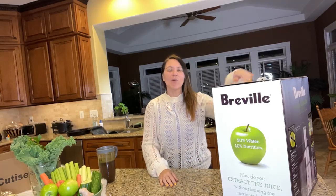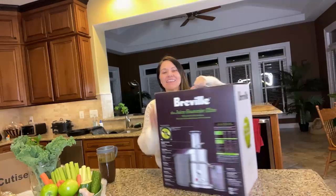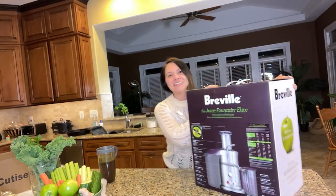Hey guys, it's Amina here and welcome to my live. In this live, we're going to be unboxing this big thing right here — my juicer. This is the Juice Fountain Elite, the stainless steel one.